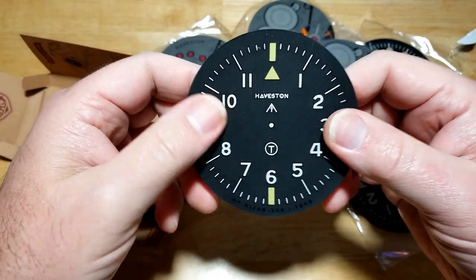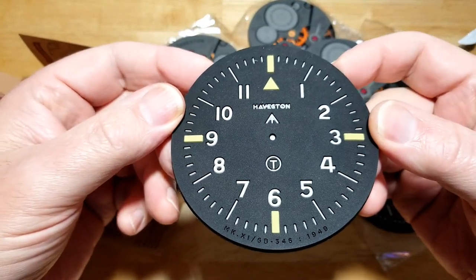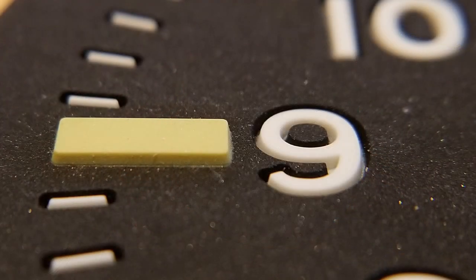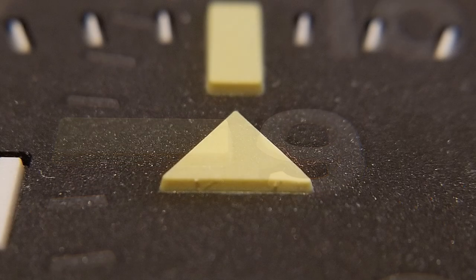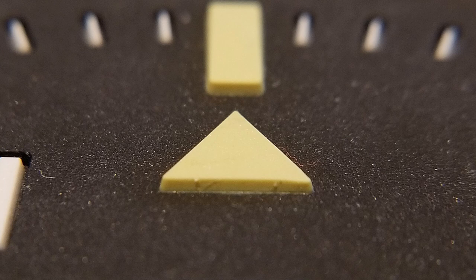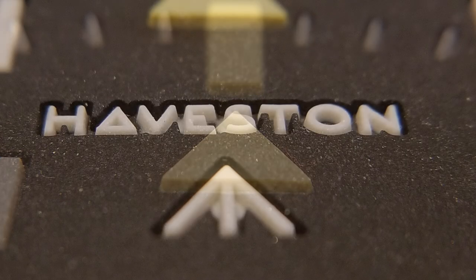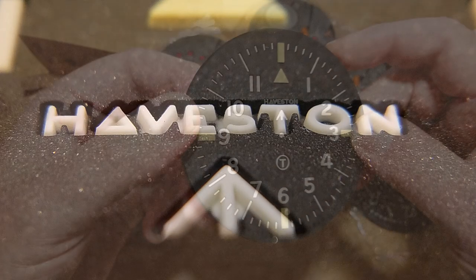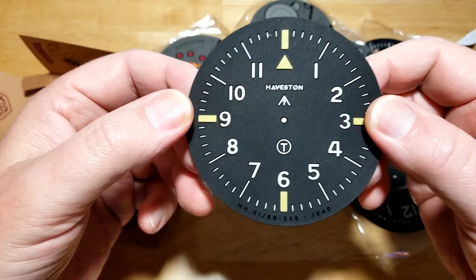Here's one of the coasters — look at this. I don't know if the camera captures how well this thing is made. Here's the nine o'clock index — you can see how everything is embossed or engraved into the coaster. The twelve o'clock is actually raised off the coaster, as are the twelve, three, six, and nine indexes. And here's a close-up of the Haviston logo itself — fantastically well made.